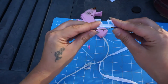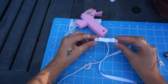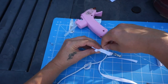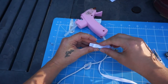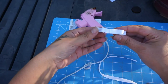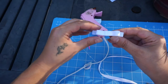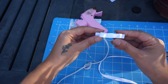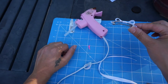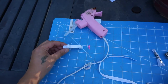Now you have a simple bow — I'm just going to push these up a little bit. You can spray this with hairspray, starch, or whatever you like to make it stiff. I personally don't use any of that stuff. And this is what this little bow looks like right on a barrette — great for a child.